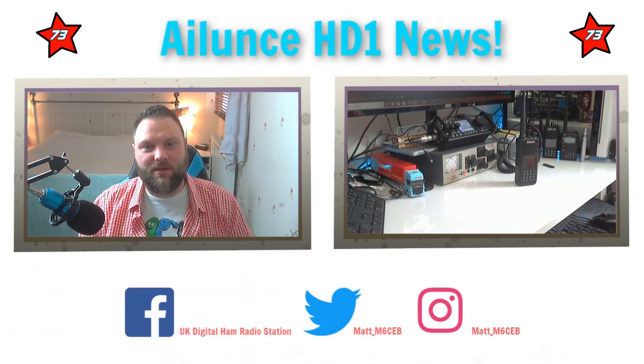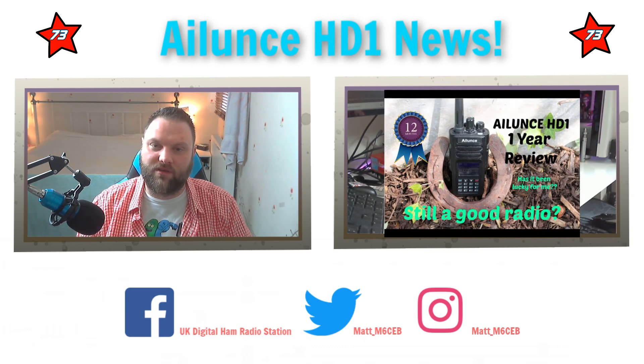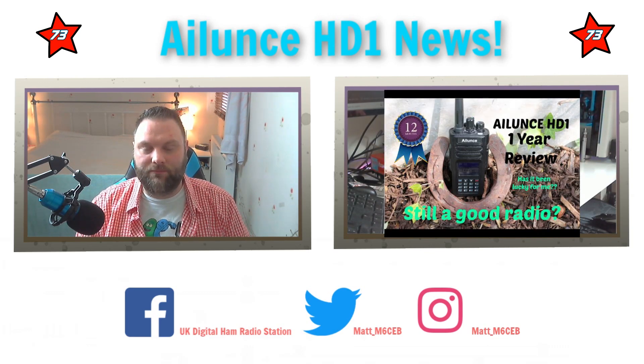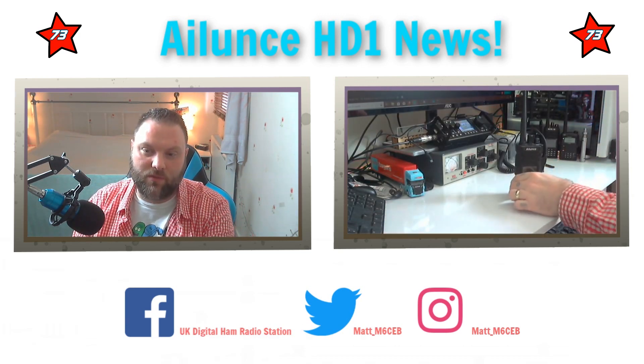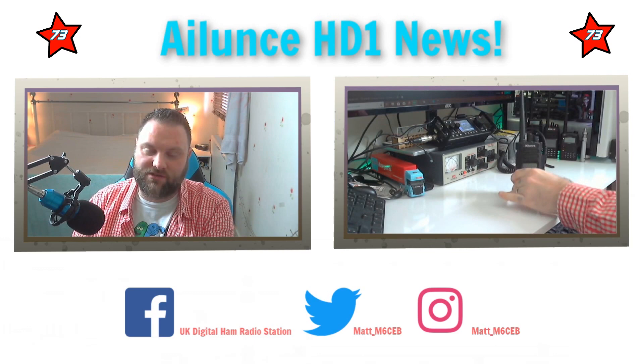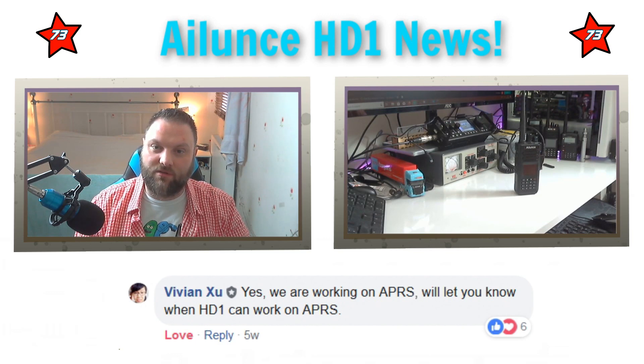Hi YouTube, M6CB back again with another video. Today I've got some awesome news for you. I don't know if you saw my 12 month review video of the Alence HD1 GPS model - I did a 12 month review. I absolutely love this radio. In that review I mentioned that they were going to bring out APRS onto this radio for the GPS model.